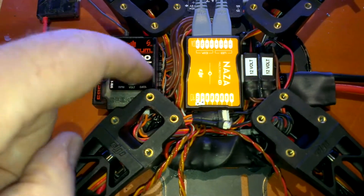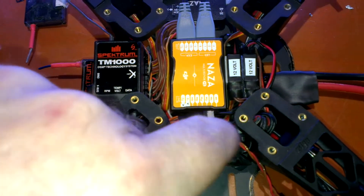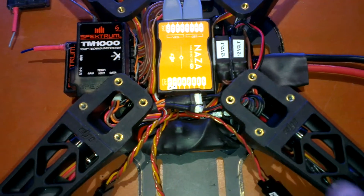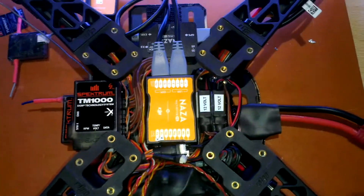So we've got the cables going 1, 2, 12 volt for the telemetry, and there's also a temperature sensor going up to one of the ESCs.